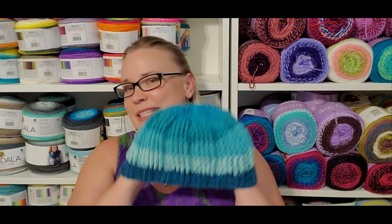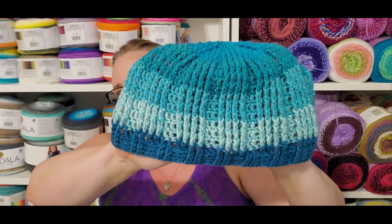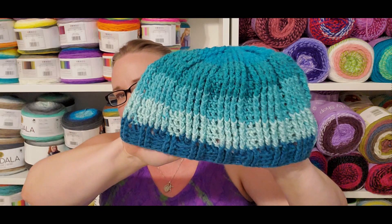I forgot to bring my notebook down with the name of this hat, but I will have it linked below. This is using the Crayola Lion Brand yarn in Aquamarine. Super duper simple hat — I think that took me like two hours to whip up. You move into front post treble crochets on it and it just flows.